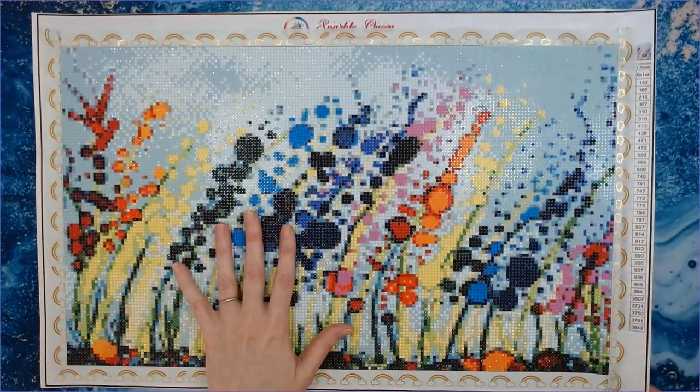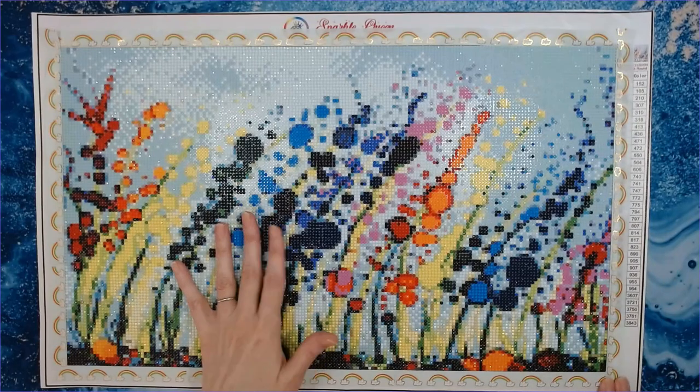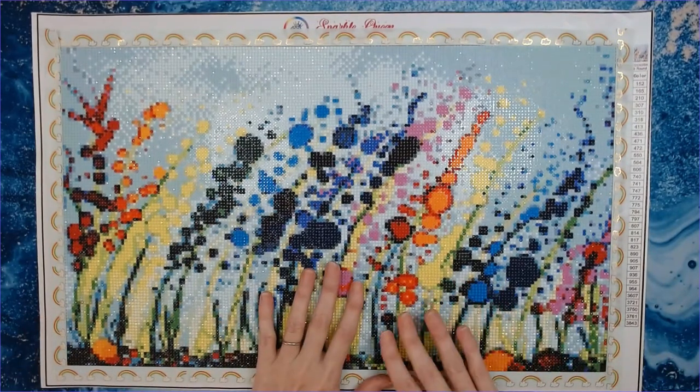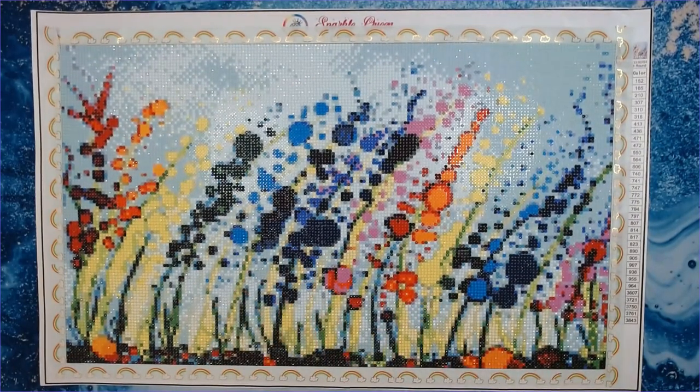My suggestions: make the darker symbols a little bit clearer, have the sides be scalloped so there's no fraying. I know Mitzi is basically a one-person show doing all of this on her own, and I'm just thrilled that she started this diamond painting company. I know it's a lot of hard work.